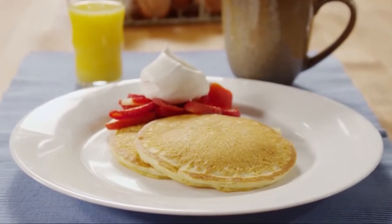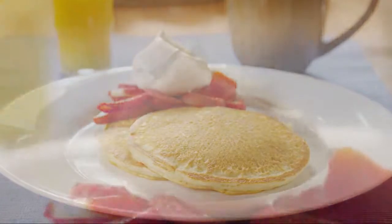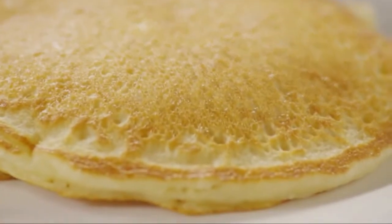This recipe for IHOP pancakes comes from AllRecipes member DrewFace, who writes: these delicious breakfast cakes are said to resemble those from a famous pancake house. Member Basg writes: these pancakes are good.